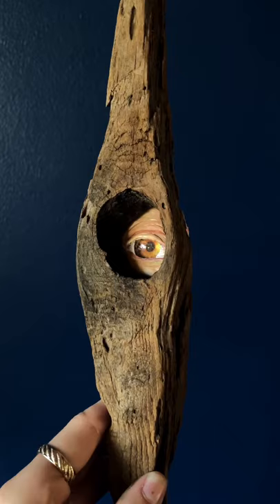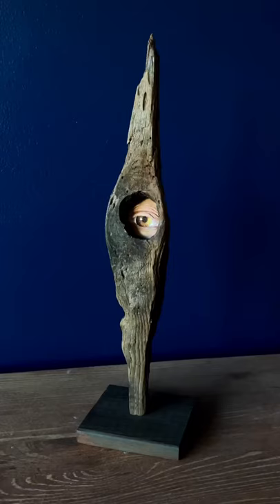It turned out even better than I imagined, and be sure to follow along to see what I do with the rest of Eleanor's collection.